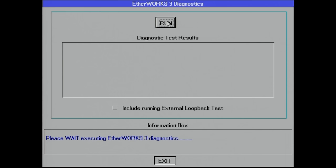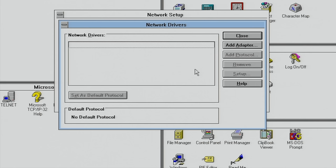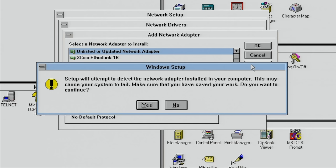After a reboot the diagnostic test now passes. Now installing the card in Windows is just a matter of adding an adapter — and back then Windows for Workgroups even had a Detect button to automatically detect a networking card.